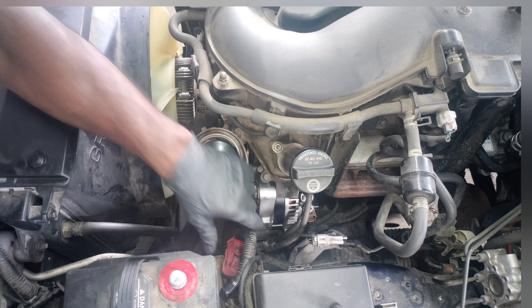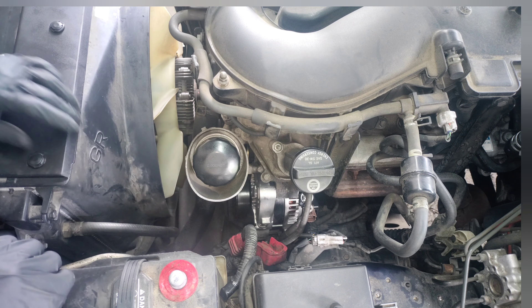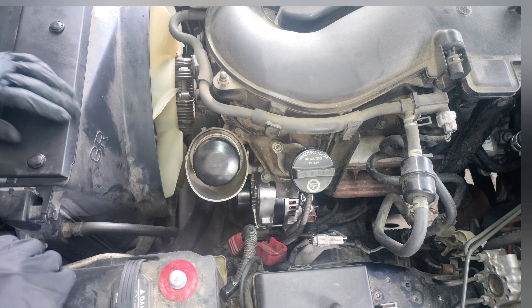All right, y'all, I got my tools laid out. Pulled the serpentine belt, pulled those two 14 millimeters off, and extracted the alternator.